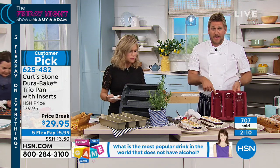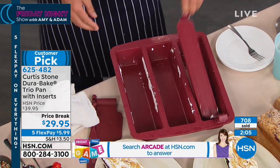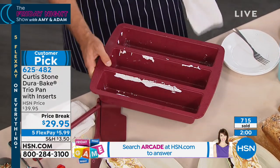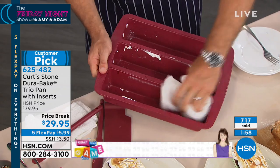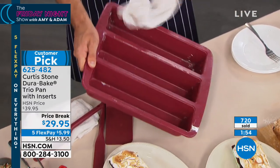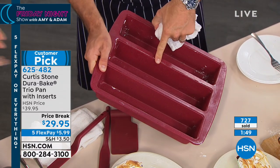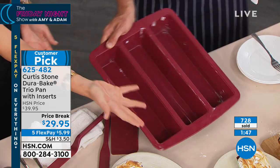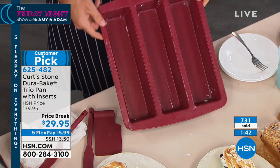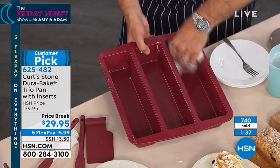We just made ice cream cakes — layered ice cream in here, then we put meringue on the top. You pick up the inserts and throw those in the dishwasher. And let's have a look — this is sticky, sticky meringue. Watch that — you just wipe it clean. There's no need to put it in the dishwasher because you're able to just wipe this pan clean because of that non-stick technology that was built in. And you don't have to use all three if you don't want to — you could just use two.